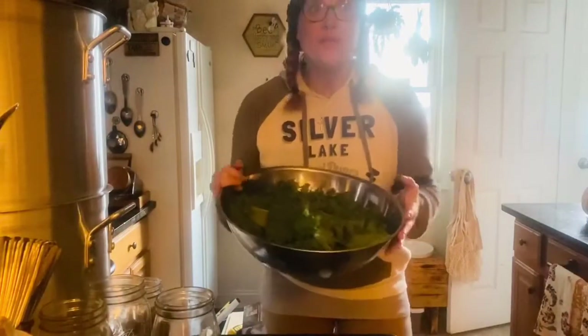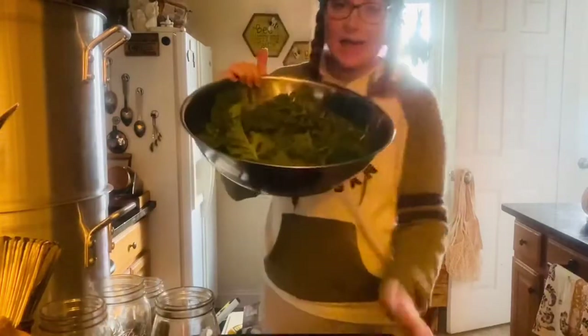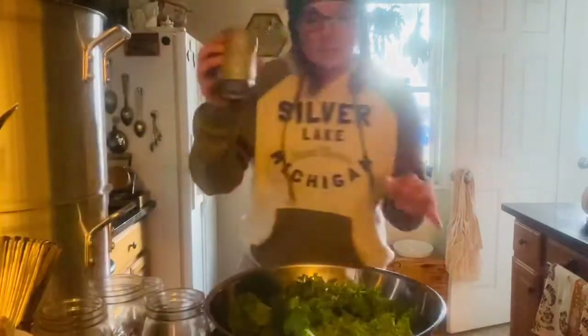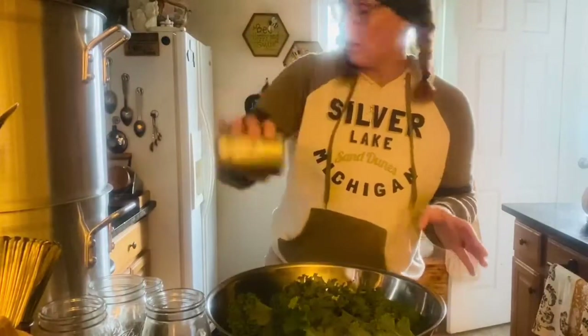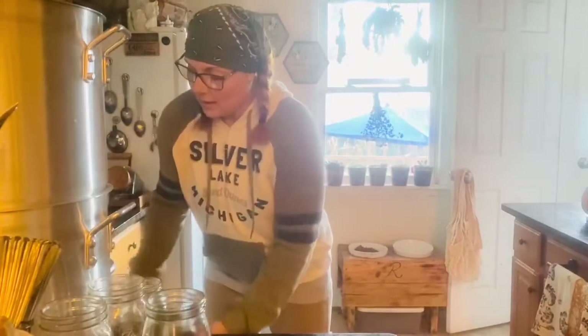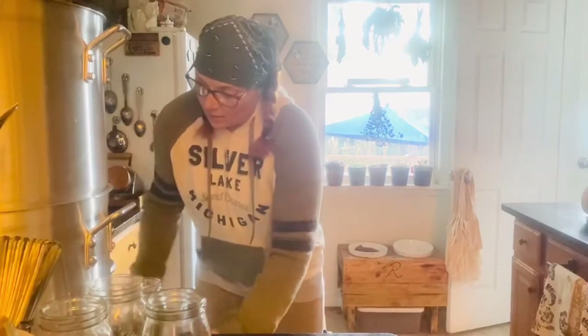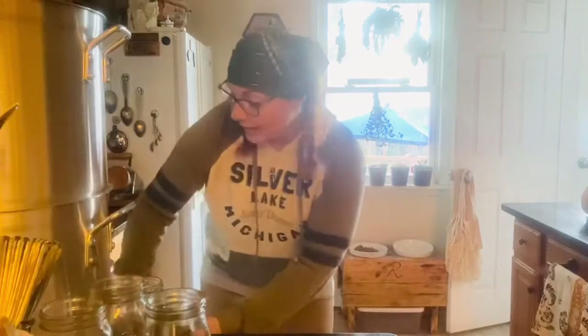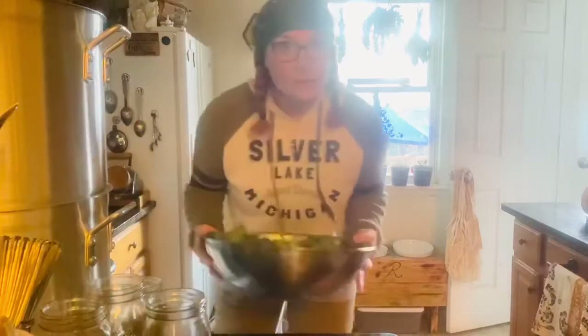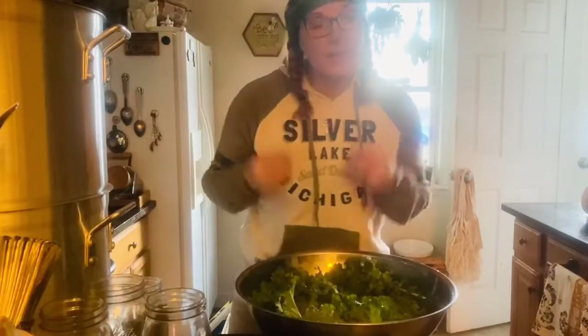Okay, we are back from outside — very chilly here on this October day. We have our big bowl full of super healthy kale. I'm going to put just a little bit of pink Himalayan salt all over the top and then grab some purified water to fill up the bowl. I do this to clean the kale, and the salt will deter any slugs or bugs. So let's get our cast iron skillet heated up and talk about mung beans.